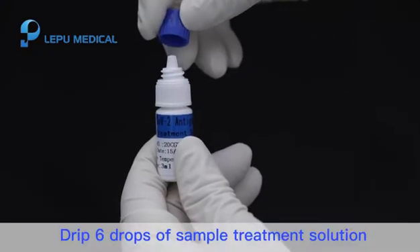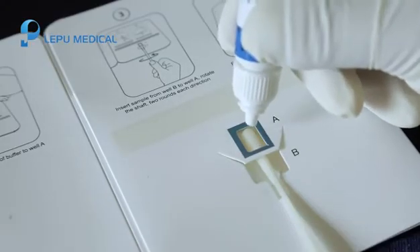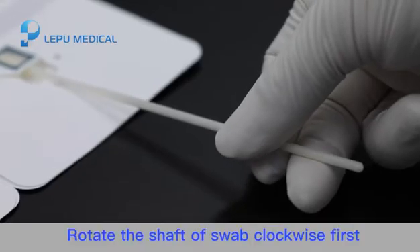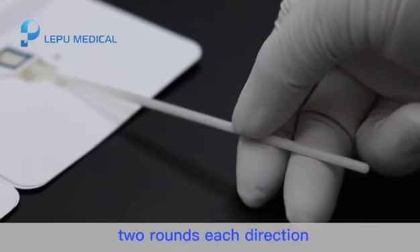Step 5. Drip 6 drops of sample treatment solution into well A. Please keep the test card flat during operation. Rotate the shaft of the swab clockwise first, then counter-clockwise, 2 rounds in each direction.